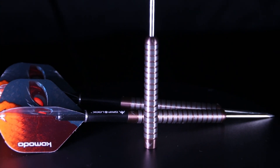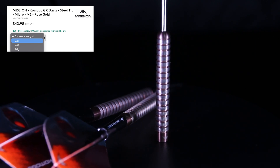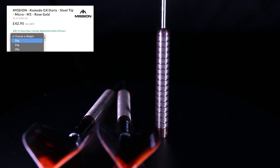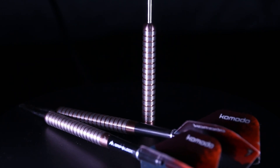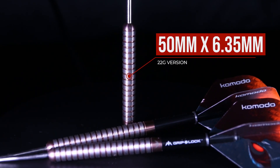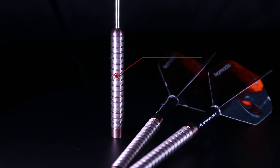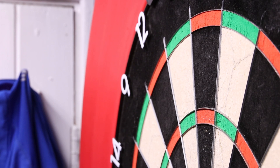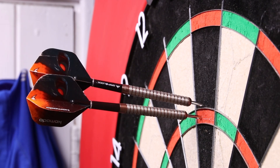These darts are 90% tungsten and they come in 22, 24 and 26 grams, so a really nice variation of weight. The 22 gram versions which I have are 50mm long by 6.35mm wide. A pretty standard sort of shaped barrel — nice and thin, a nice length, nothing too short, nothing too long. I think these barrels would suit a lot of different people.